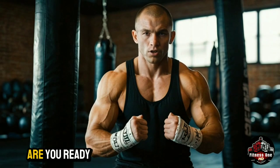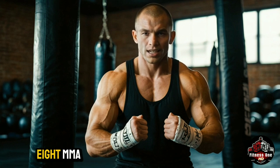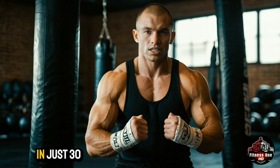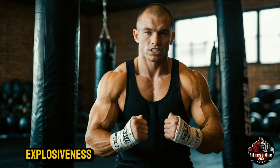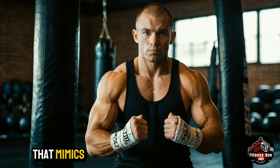Welcome to our channel. Are you ready to take your workout game to the next level? In today's video, we'll explore eight MMA-inspired exercises designed to transform your body in just 30 days. These exercises will challenge your strength, stamina, coordination, and explosiveness. They're more than just a workout — they're a full body experience that mimics the movements and power of MMA athletes.